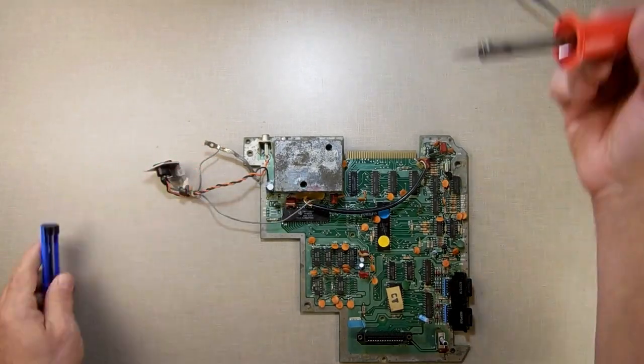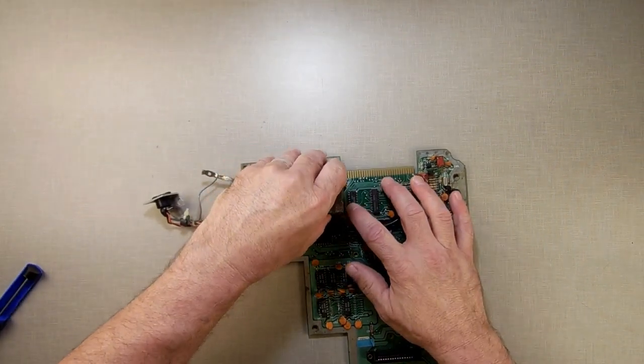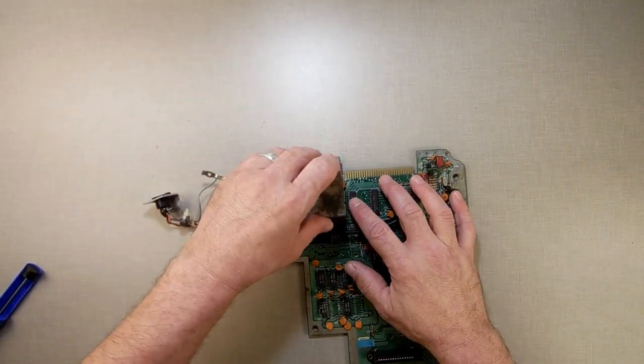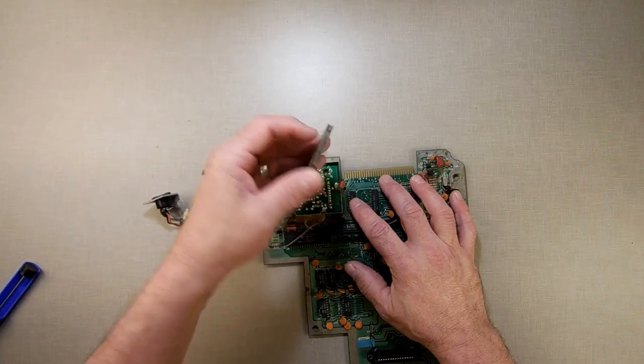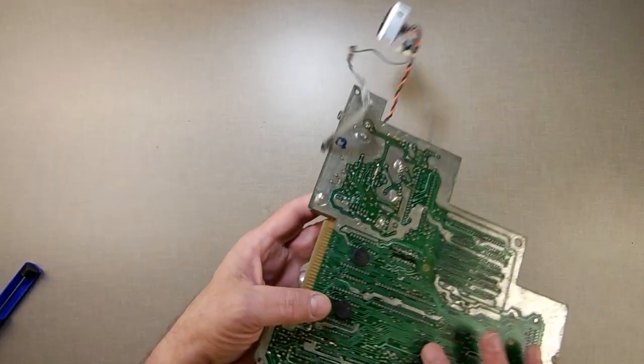You probably could use a wick but it's going to be kind of hard. First thing to do: remove your cap. Pull this off first because it can sometimes be stuck, so you want to pull it off while everything is still attached. Remove your cap, then turn it over.